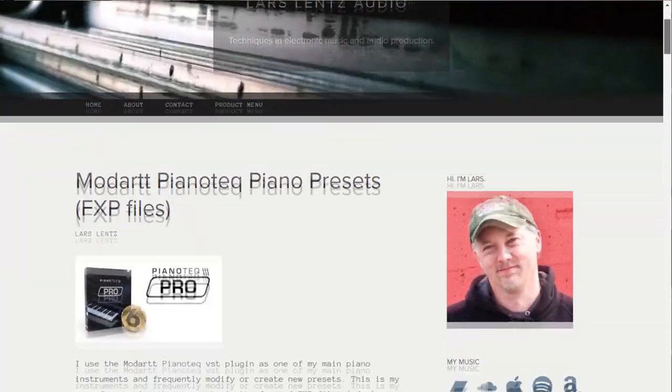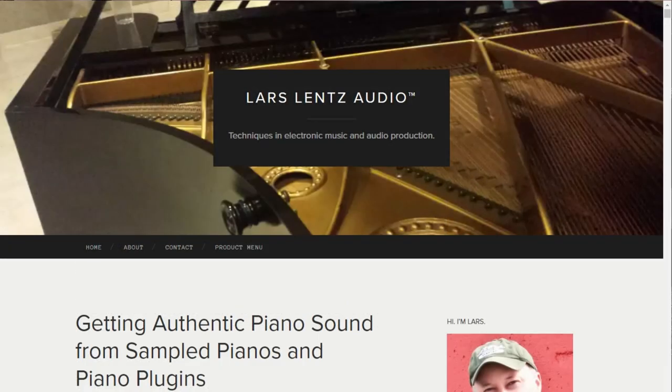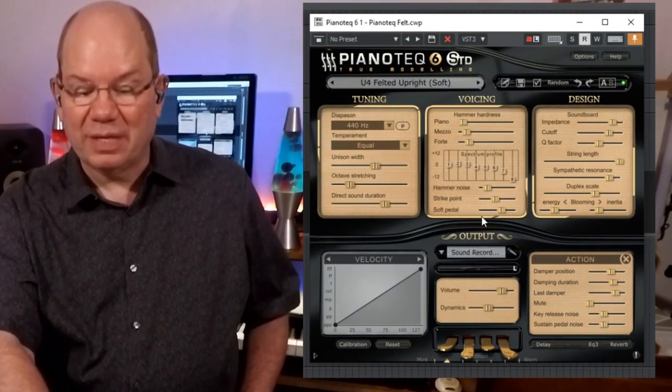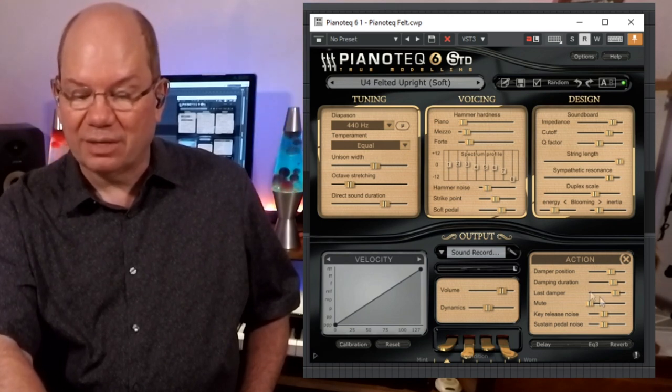In my searching, I found a gentleman named Lars Lentz, and he has really done some extensive work with these pianos. He's got some great tips on how to get the most out of your sample libraries and Piano Tech especially. He's developed a series of presets, and I want to load one of those in because he does some things with the hammer hardness and the intensity of the overtones. This is the Felted Upright Soft preset. You can see some of the things he's done — also the impedance and the action noises. Get ready, this is really cool.